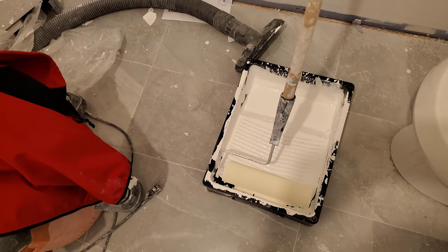The drywall mud — so yeah, that's the end of that. That's the entire update. Alright, have a good one.